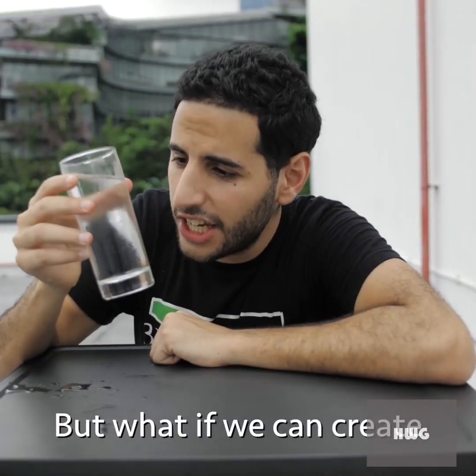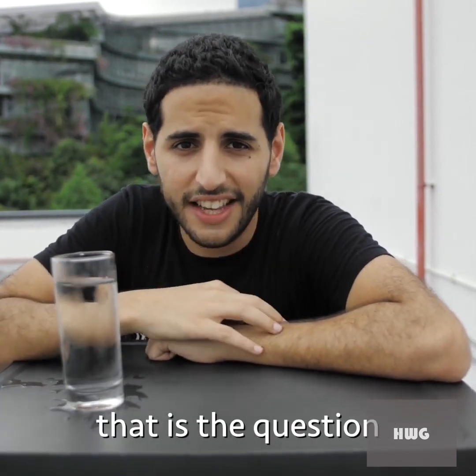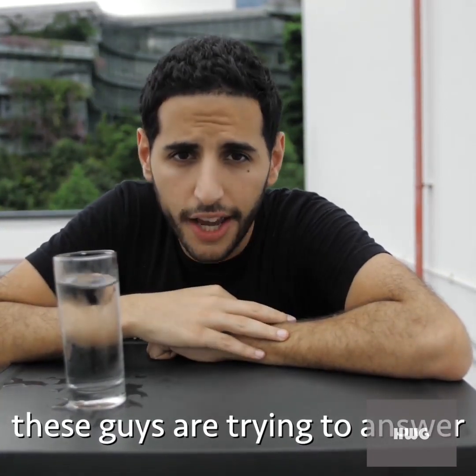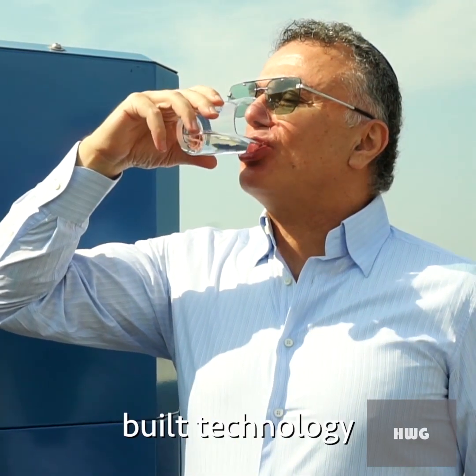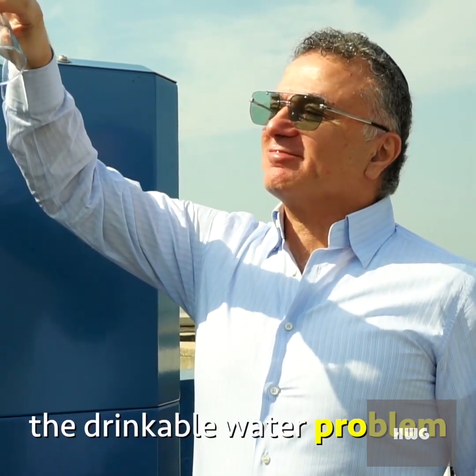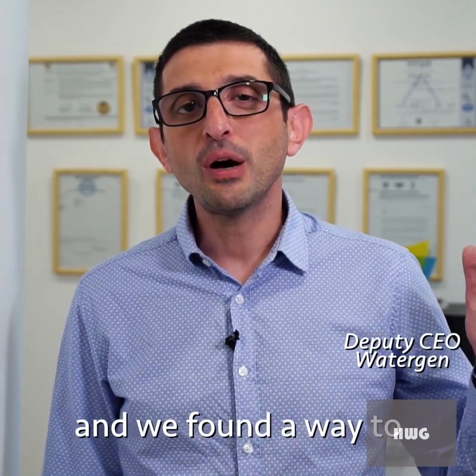But what if we can create more drinkable water? That is the question these guys are trying to answer. A group of researchers in Israel built technology that could solve the drinkable water problem. Hi, my name is Michael, and we found a way to create water from air.